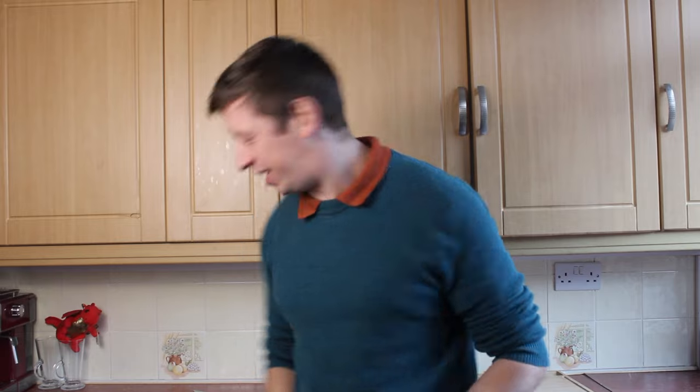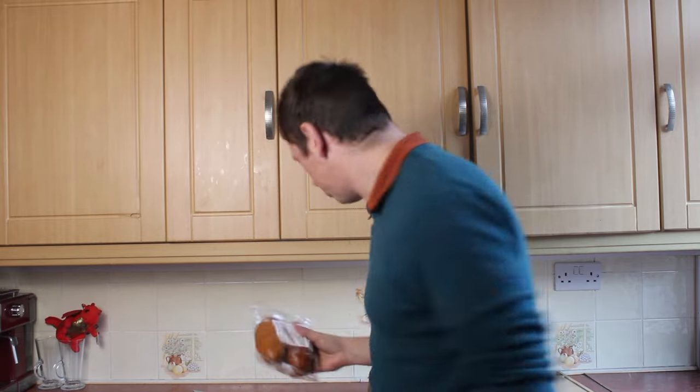Welcome to the vlog. We're gonna cook something. Let's roll! I'm here in the local kitchen and today we're going to be cooking from fresh local ingredients.